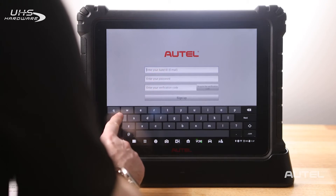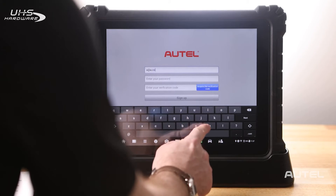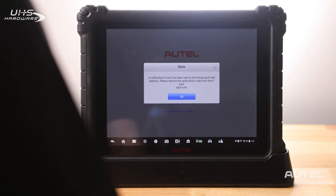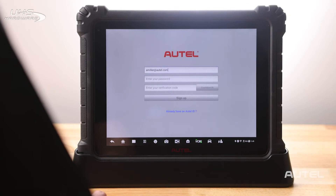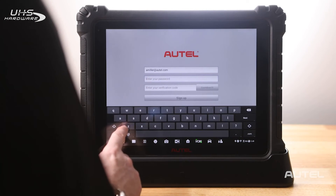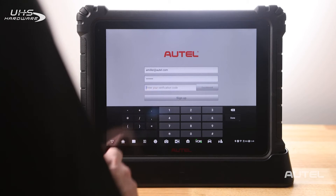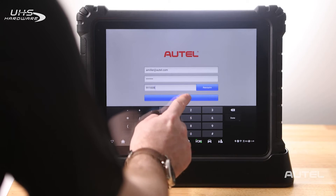Enter your email address and select Acquire the Verification Code. Check your email for the code that you will now enter to complete the steps. The online system will automatically send a verification code to the registered email address. Enter the password you would like to use. Please note it must contain one letter, one number, and be a total of eight digits long. Now enter your verification code and click Sign Up.